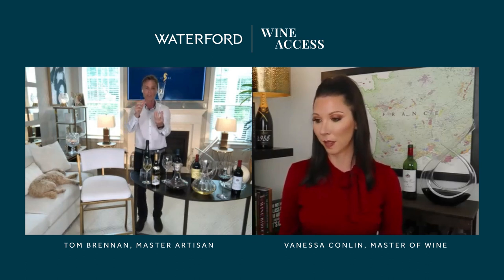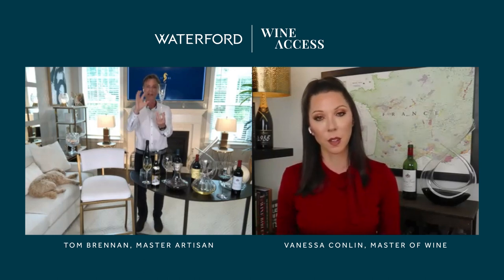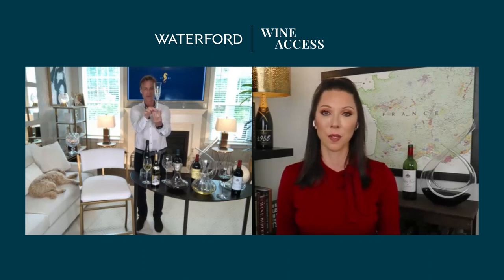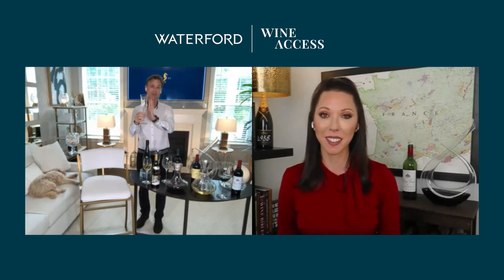With a pulled stem, the glassblower manipulates molten crystal as it falls from the molten stage, using tools and remarkable hand-eye coordination. This skill takes five to seven years to master, resulting in a beautifully thin base with a clear foot at the bottom. The Lismore Essence glass paired with the Lismore Nouveau decanter is a perfect combination.